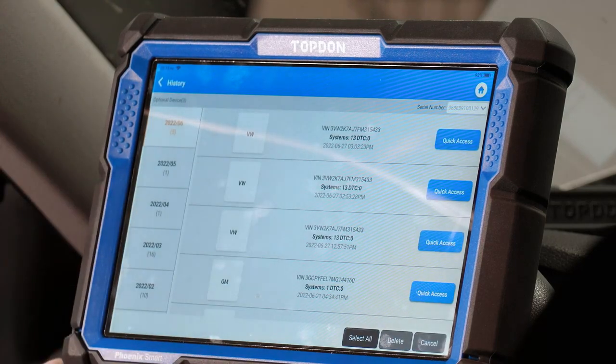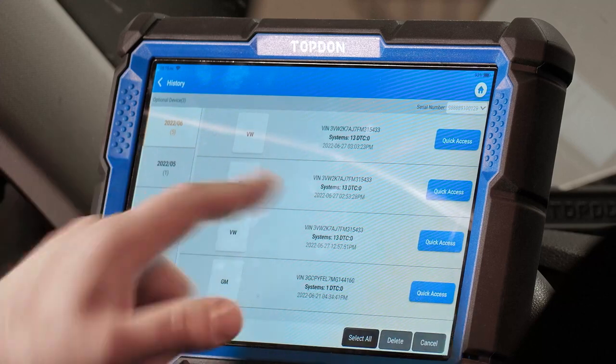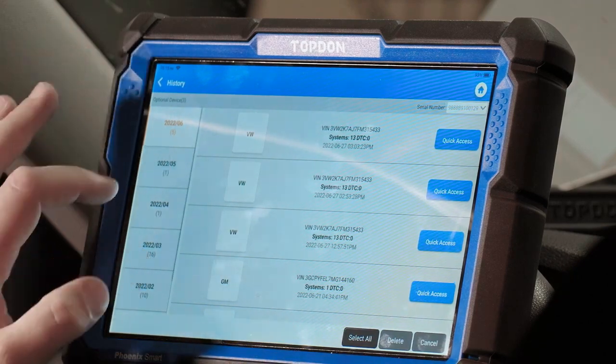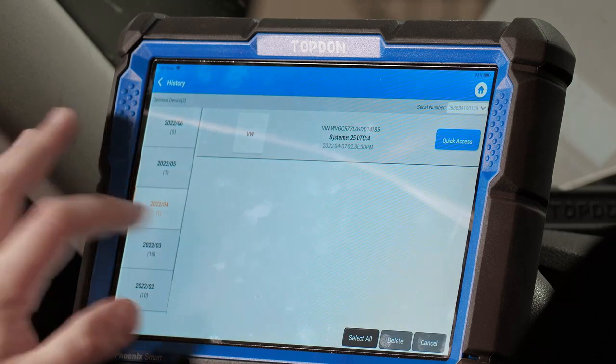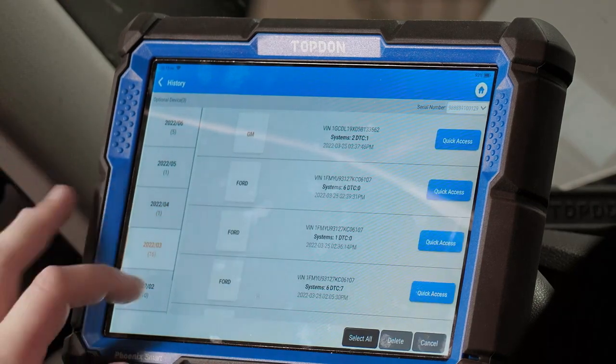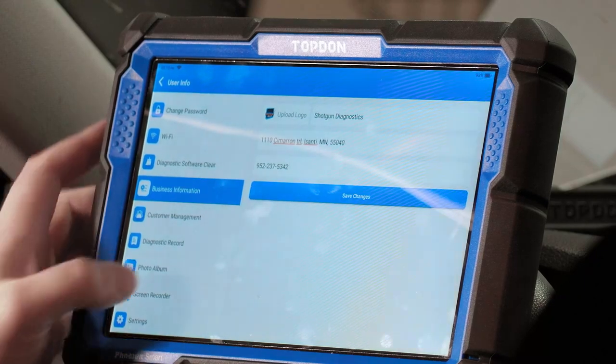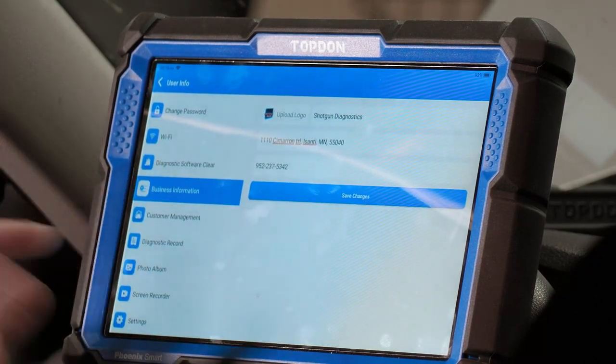Diagnostic record is where you can see all the vehicles you've scanned — it's also a quick link to get back into a vehicle you just worked on. For instance, you can see there's a Volkswagen at the top; if we wanted to connect back to that vehicle we could do that from this menu. You can also filter by dates and months.